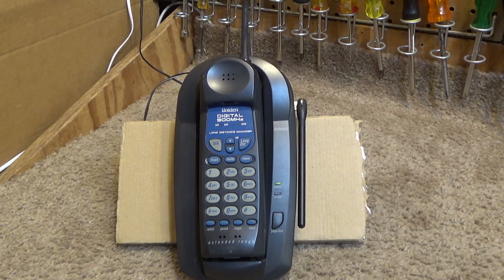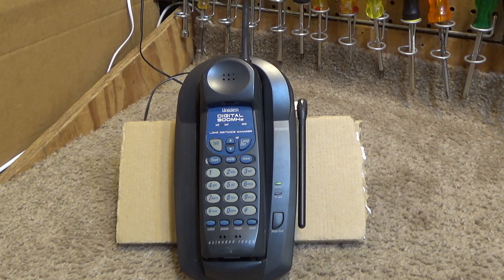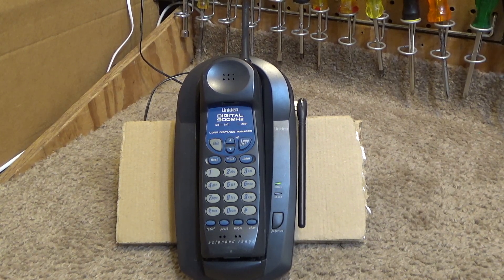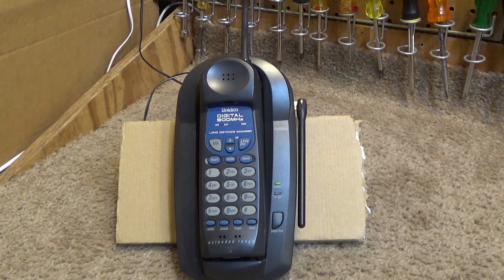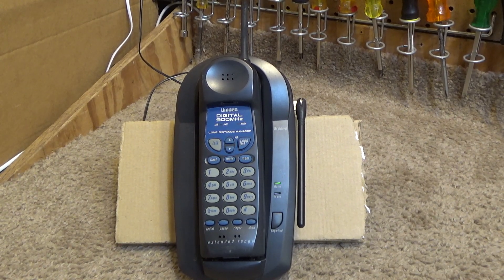So in a lot of ways these were somewhat gimmicky. I would argue that the digital concept was gimmicky in a lot of ways — there was some truth to what they claimed and there were certainly advantages to it. They claimed that security was higher because you couldn't pick up a Digitan signal with a typical analog scanner. And while that's true, there certainly exists equipment to pick up a Digitan transmission. It wouldn't be that difficult to do.